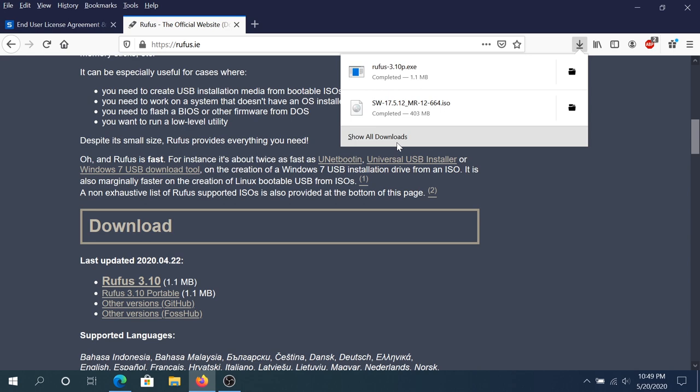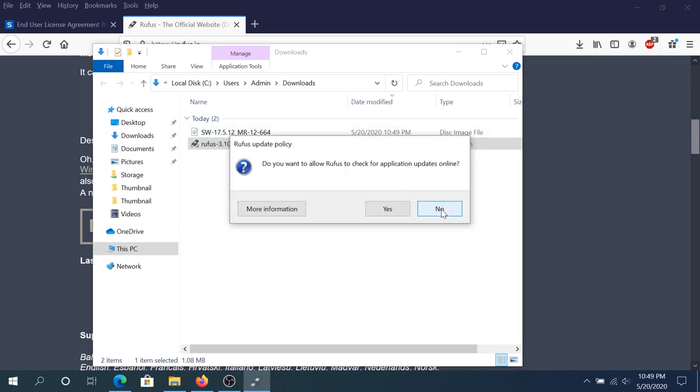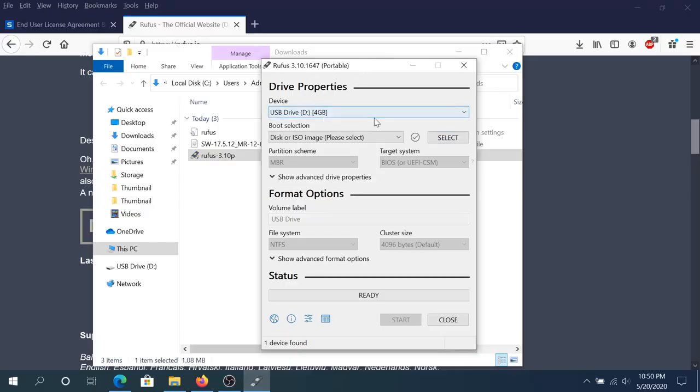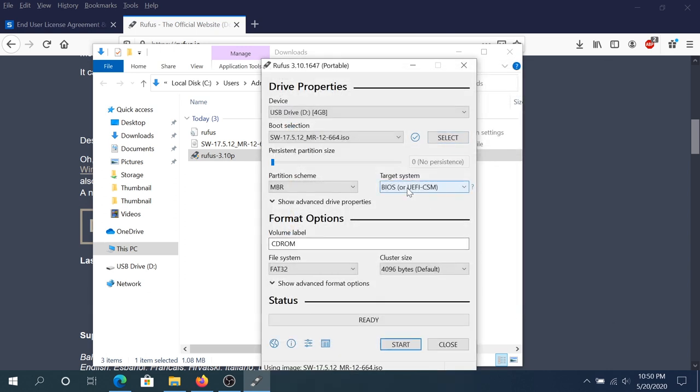Once the download is complete, click on Rufus or go to your Downloads and double-click on Rufus. Right here I'm just gonna click No. We need to insert our flash drive into our computer — the one that we're gonna be using to install the router firewall — and it needs to be at least 1 or 2 gig. I'm just gonna be using 4 gig. Once you plug it in, Rufus is gonna detect it right away. Leave everything as default and right here we need to click on Select, navigate to your Downloads, choose the SW file that was downloaded, and then click Open.